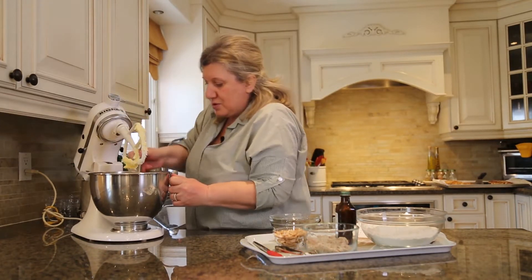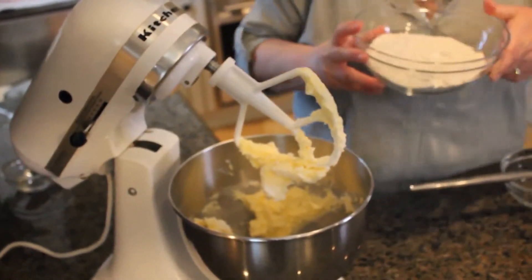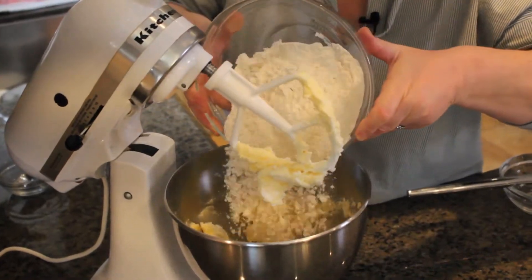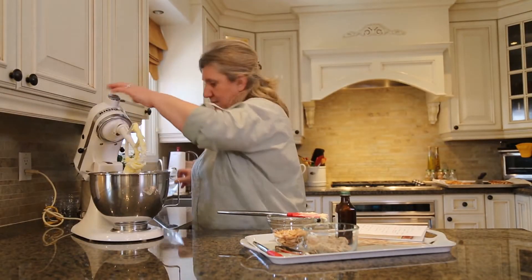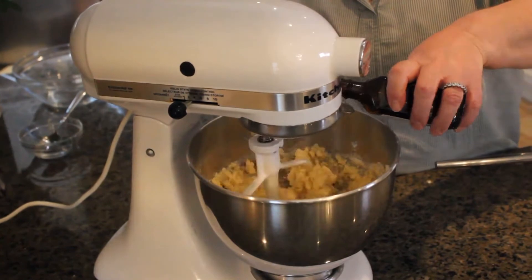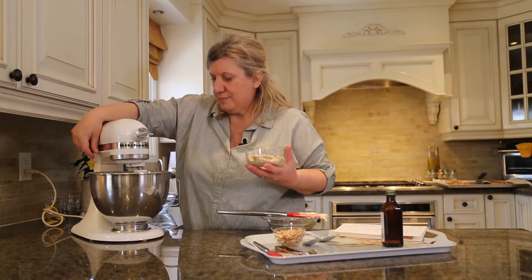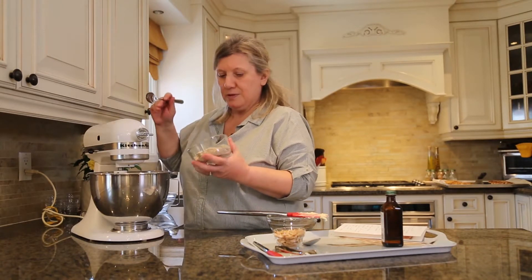Gather everything in the center. And then we will add the two cups of flour, a teaspoon of almond extract, and we are going to add half a cup of ground almond.